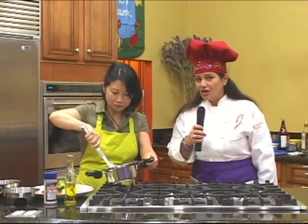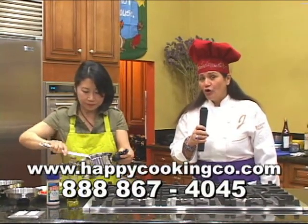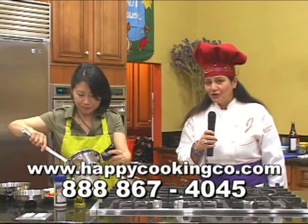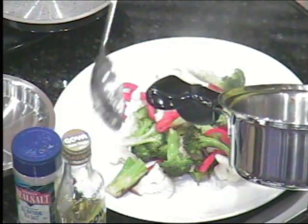So just let me invite you one more time — if you want more of Miss Jean's recipes, give us a call at 888-867-4045, or join us on our Happy Cooking website at www.happycookingco.com. Let me see how that wonderful stir-fry turned out!